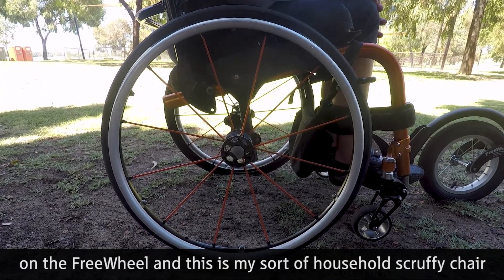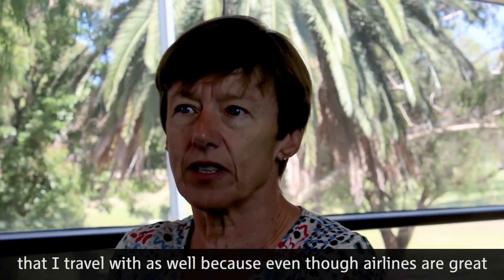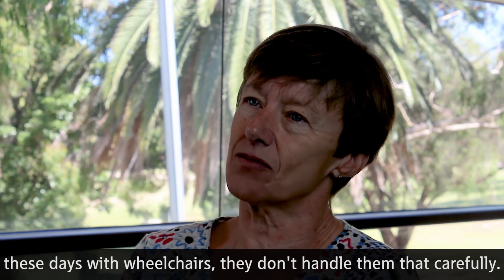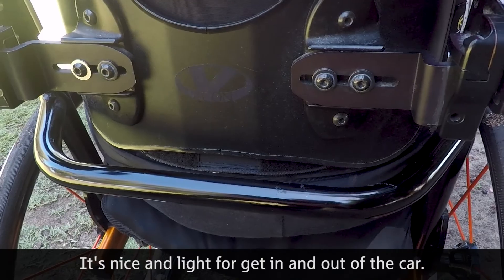This is my household scruffy chair that I also travel with, because even though airlines are great these days with wheelchairs, they don't handle them that carefully. It's nice and light for getting in and out of the car.